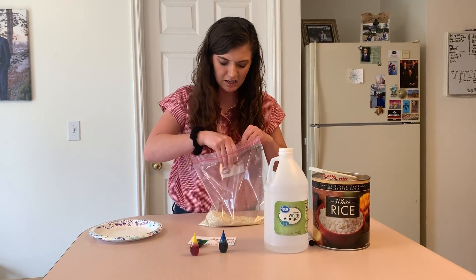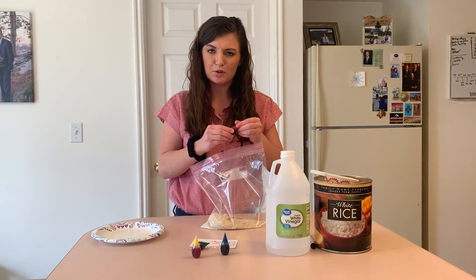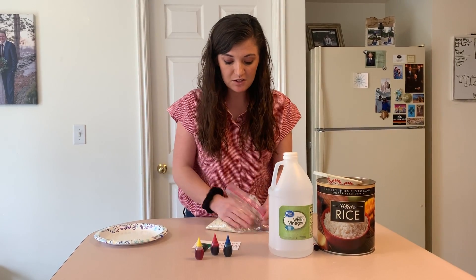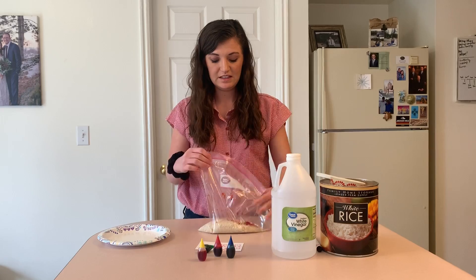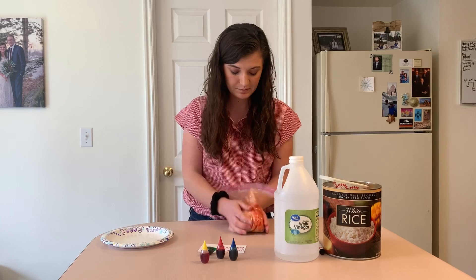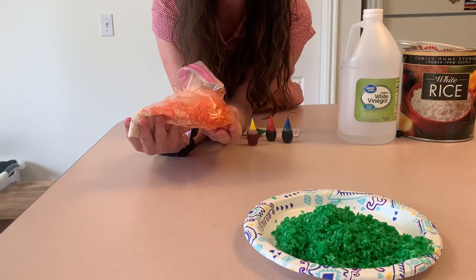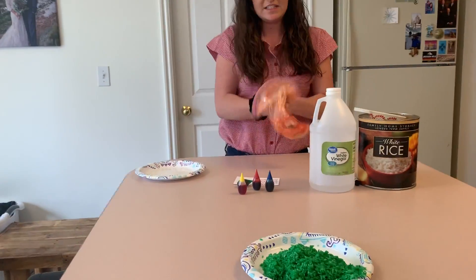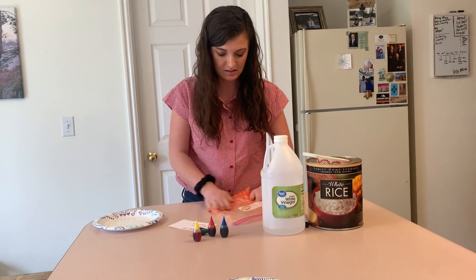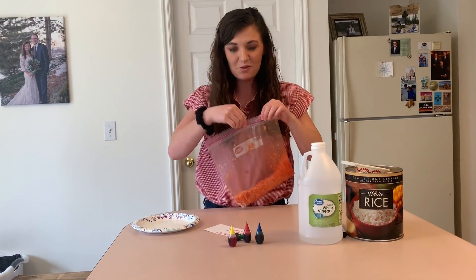What color do you think it's gonna make if you mix together yellow and red? Do you think it's gonna make blue, or do you think it's gonna make orange? Yellow and red — let's see. Let's mix it all around. What color is it making? Is it making blue or orange? Let's keep mixing to see. What color did it make? It made orange!